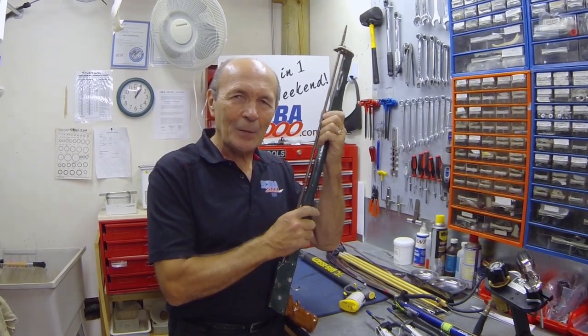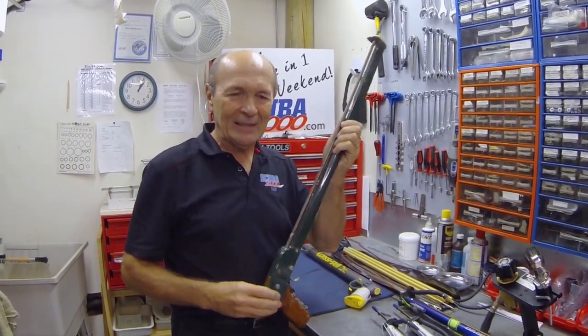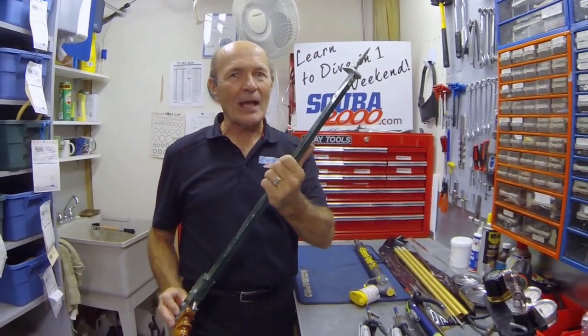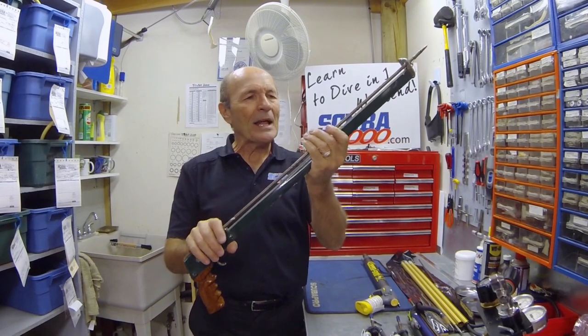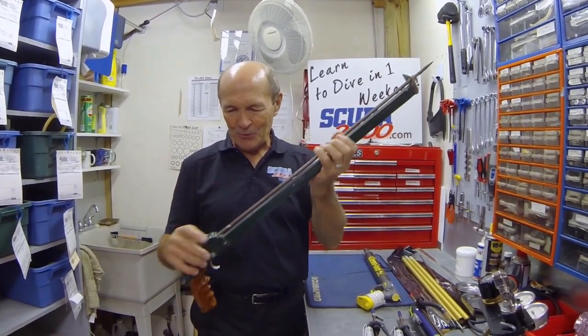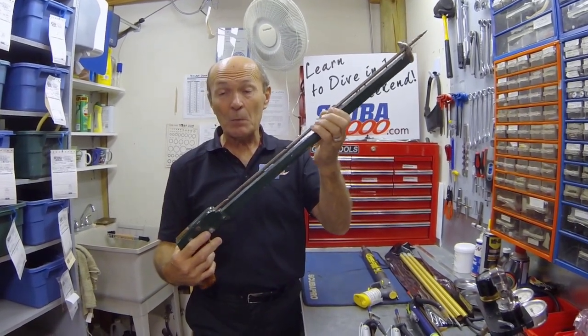Let me start by showing you this little old gun that I've had for a long time — in fact it was homemade when I was very, very young. That's what we had to do; there were no big fancy dive stores like Scuba 2000. If you wanted a good spear gun, you made it yourself. You got a nice piece of wood, got the metal, got the plans from Popular Mechanics or Science and Mechanics, welded it up, put a little spear in it, pulled the trigger, and we had a lot of fun with these homemade guns.